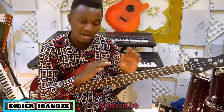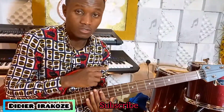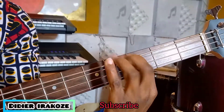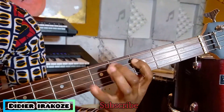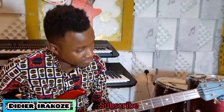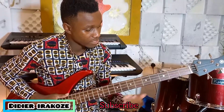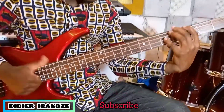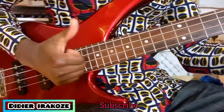We will use G minor. This one is very easy. You can slap with your thumb.